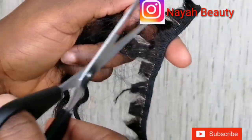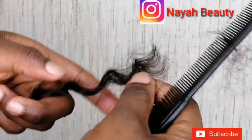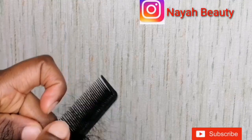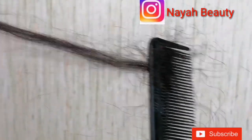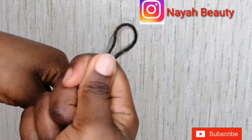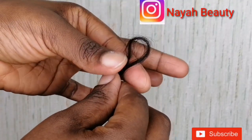Just cut the hair from the weft. With the help of a comb, comb the little tiny hairs because they are too short to ventilate. Next, fold the hair over — one short and one long — creating a loop.